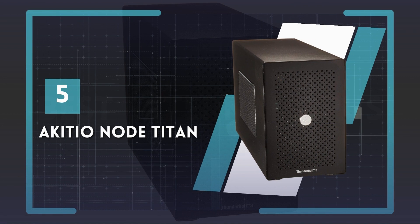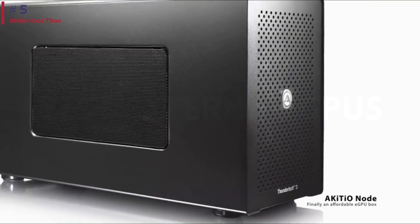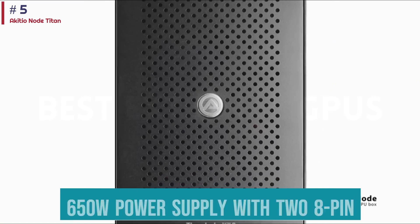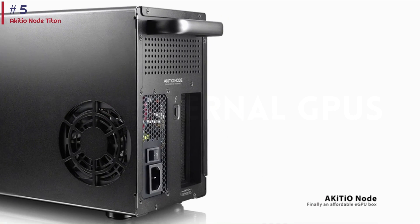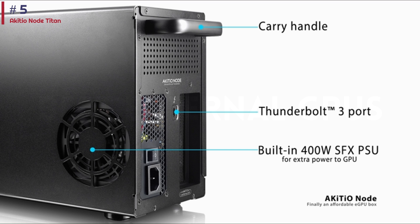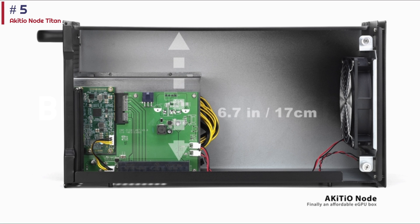Number 5: Akitio Node Titan. The Akitio Node Titan is one of the best budget eGPU enclosures on the market thanks to its utilitarian design that includes a handle for effortlessly moving it around, a very attractive price point, a 650W power supply with two 8-pin PCI power connectors, and Thunderbolt 3 with 85W power delivery. On the flip side, the Akitio Node Titan only supports two-and-a-half slot GPUs, which isn't ideal in a world where high-end graphics cards can take up to four slots. Overall, the Akitio Node Titan is perfect for mid-range and low-end GPUs.